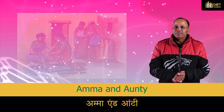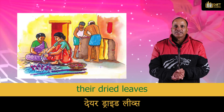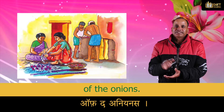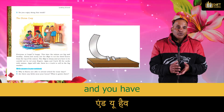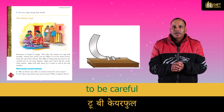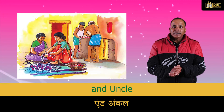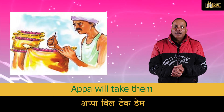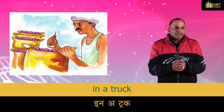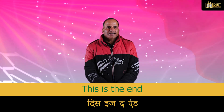Everyone at home is happy — this time the onions are big and healthy. Amma and auntie use a tool to cut the dried leaves from the top of the onions. It is sharp, and you have to be careful not to cut your fingers. Appa and uncle fill the sacks with onions, and Appa will take them in a truck to sell in the big market.